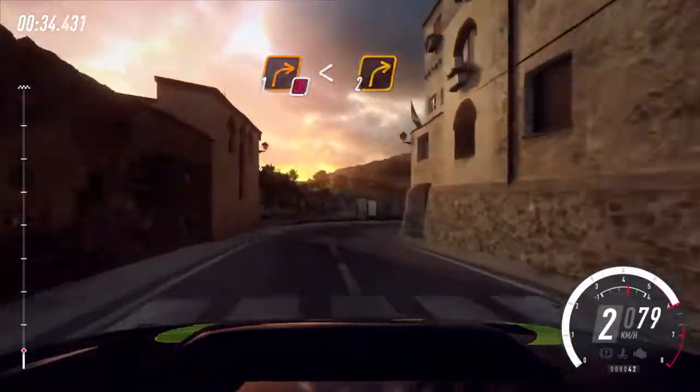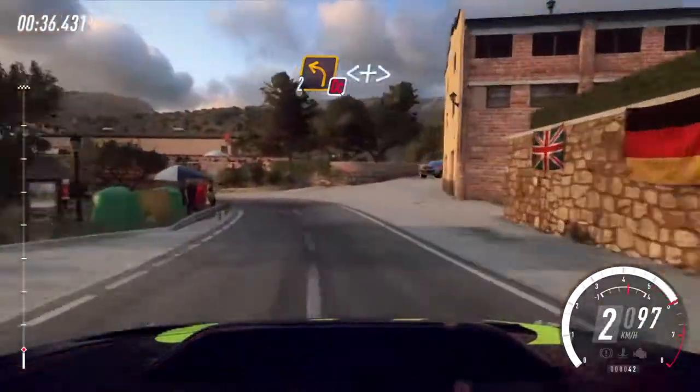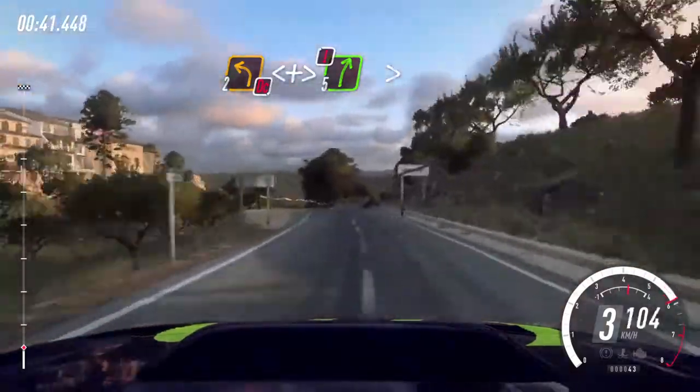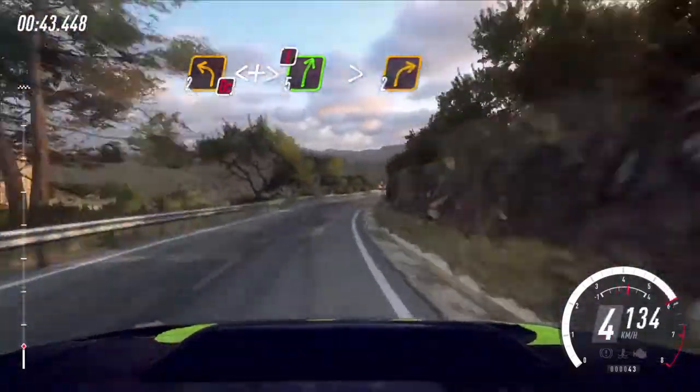Into 2 right, don't cut, 2 left long, opens and tightens. Into 5 right over a crest, extra long, caution, tightens, 2 long.